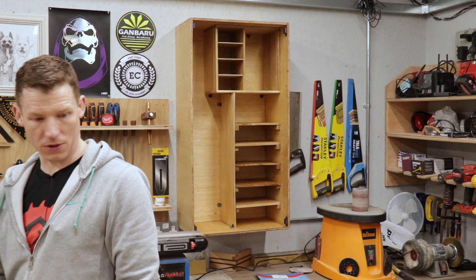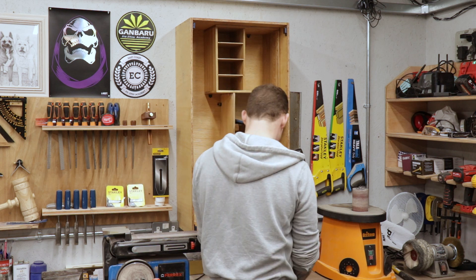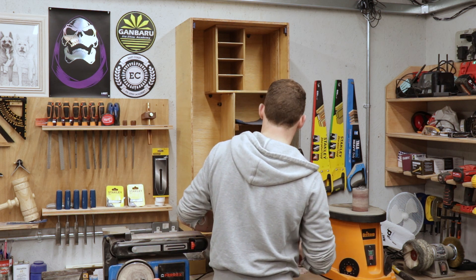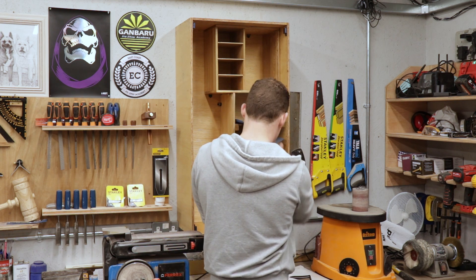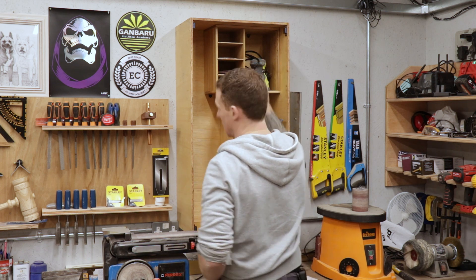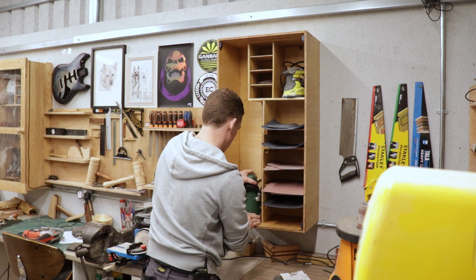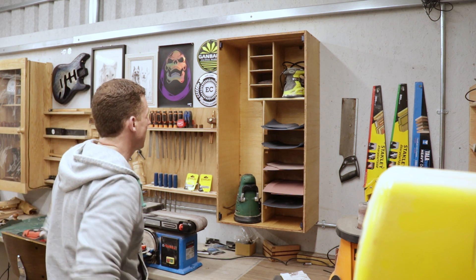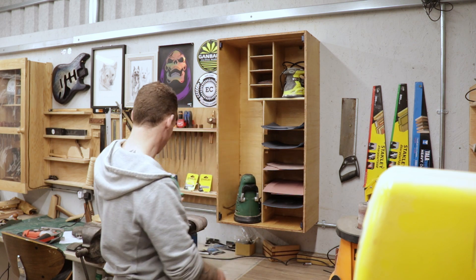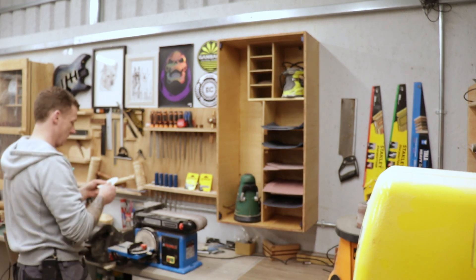Starting with the highest grit I use, which is 600 — those sheets can sit on the top just like that. Then we have 400 grit sitting there, and a whole pile of 80 grit. I think I'm out of 240s, so that's okay. The large orbital sander can sit there. We can add more shelves up here if needs be. The sanding belts for this sander will be fixed here. And for sanding discs — here's 100 grit.